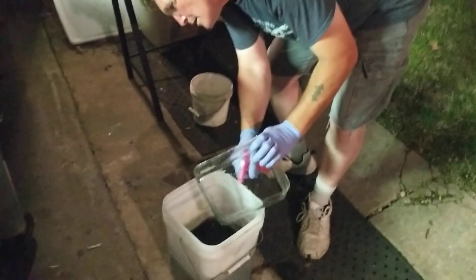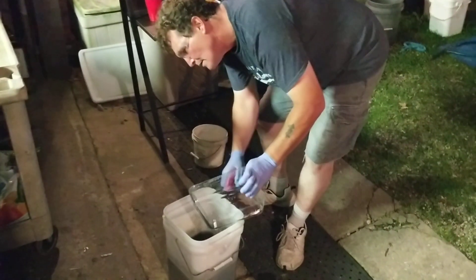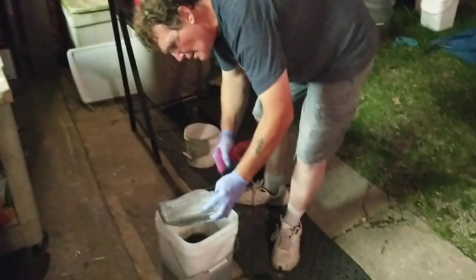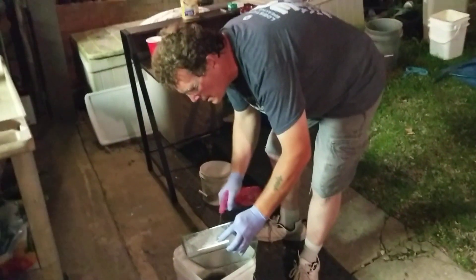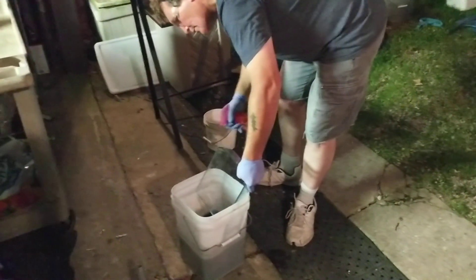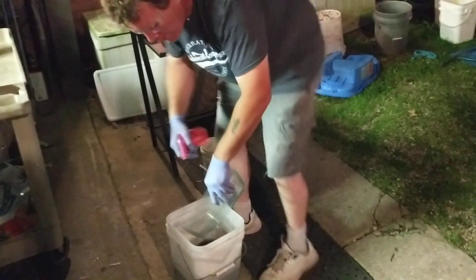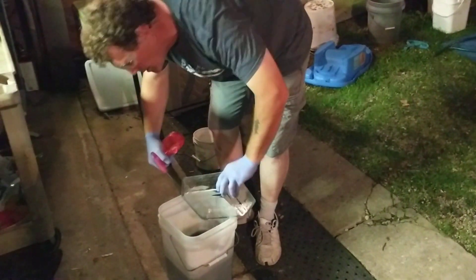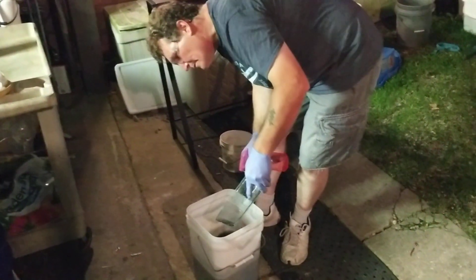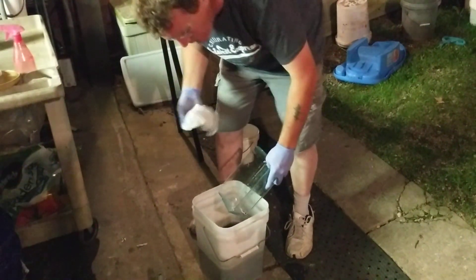At the same time, you can't be so scared that you lose all your confidence either. If you're going to do this, once you start you're committed. I think I'm all sprayed off here.